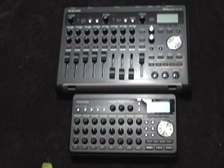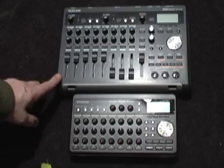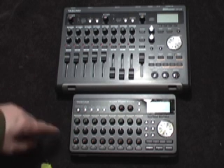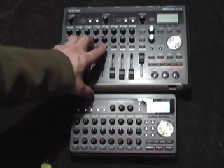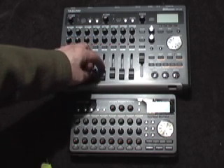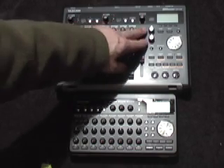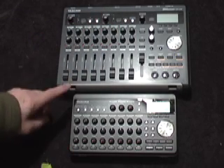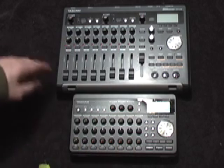Here we have a comparison between the size of the two Tascam units. One is the DP-008, the smaller one, and then we have the latest, the DP-03, which includes a CD burner as well as USB out. The DP-008 only has USB out — there is no CD burner. The DP-03 is a little more robust; you get faders, knobs for EQ, and more options. It's a little more advanced and a little bigger — essentially a souped-up version of the DP-008.